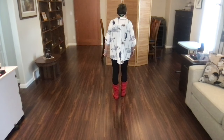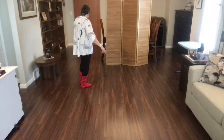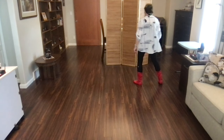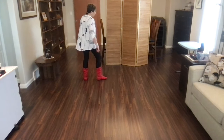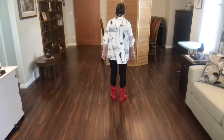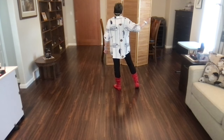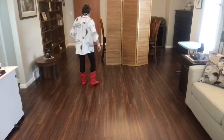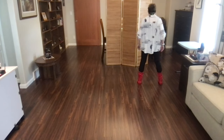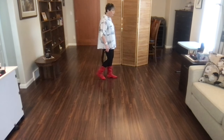One more time from the top. Weight's on your left foot starting with a weave. Ready, begin. Cross, side, behind, point, cross, side, behind side, cross, side, recover, cross shuffle, side, recover, quarter, shuffle forward. One more time with counts. Cross, side, behind, point, cross, side, behind side, cross, side, recover, cross shuffle, side, recover, quarter, and shuffle forward. Weight's on your left foot facing three o'clock.